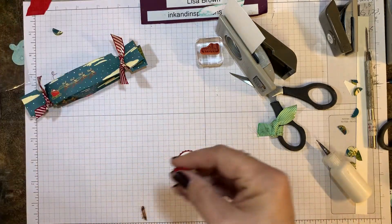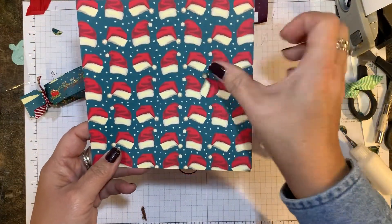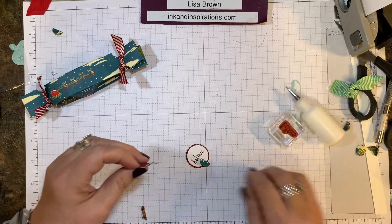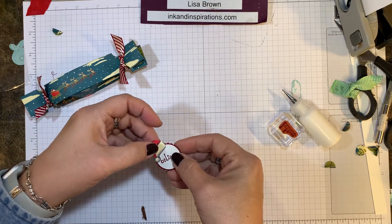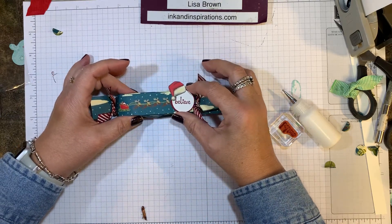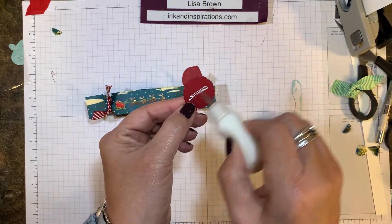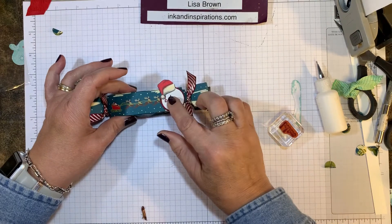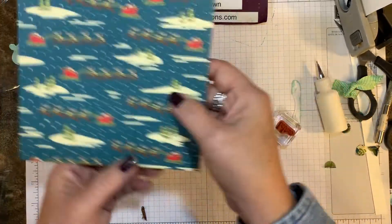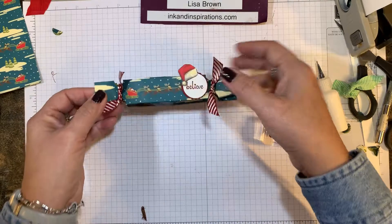In the Night Before Christmas designer series paper stack there is a sheet with all these Santa hats. On another sheet I cut out one of the Santa hats and I'm just going to put it over top like that. I'm placing it right in the center — I don't want to cover up Santa and the reindeer. What's great about this paper is you have this Santa and his sleigh repeating almost every inch.